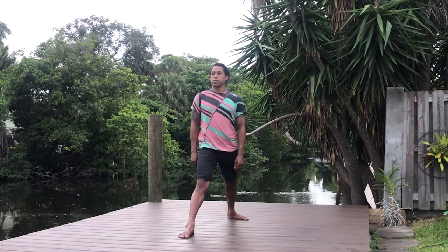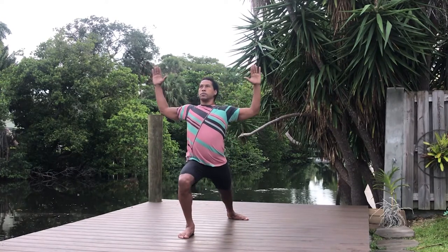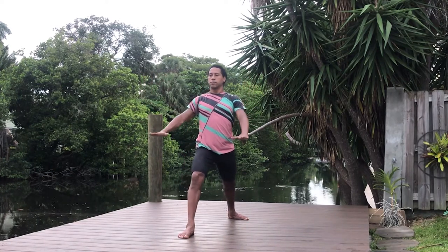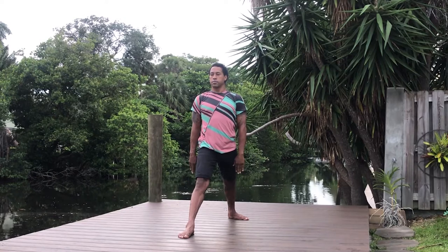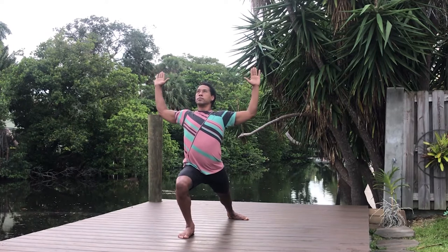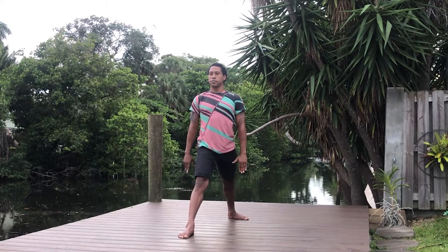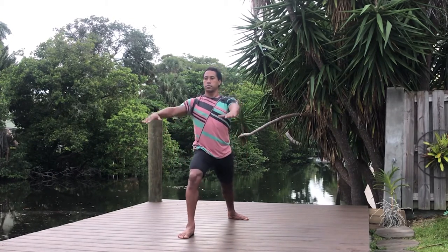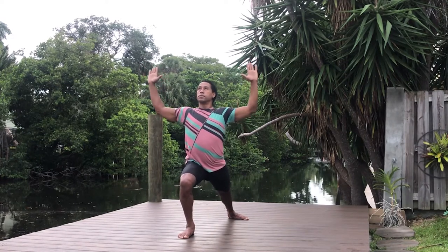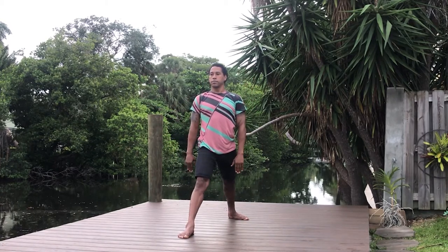Rotating your right foot out, step your left foot forward, sliding that knee forward as you open the chest. Inhale, and exhale, lengthen the leg, bring the hands back down. Inhale, open the chest, slide the left knee forward, exhale, lengthen the leg, and the hands come back down. One more: inhale, open the chest, exhale, bringing the hands back down.